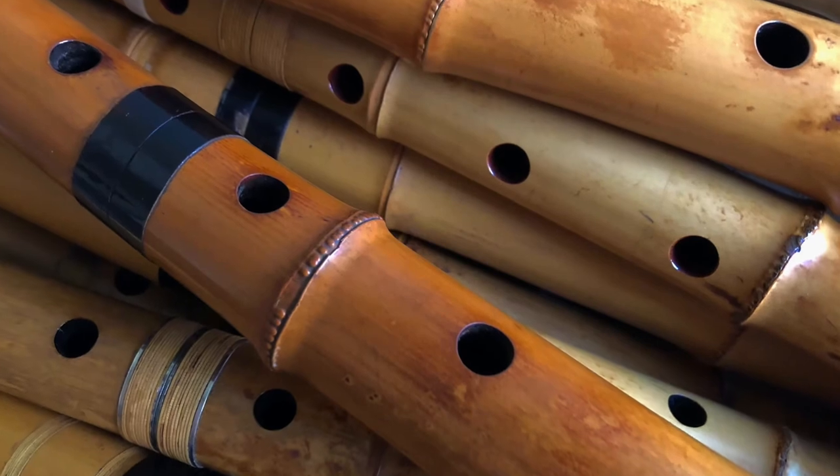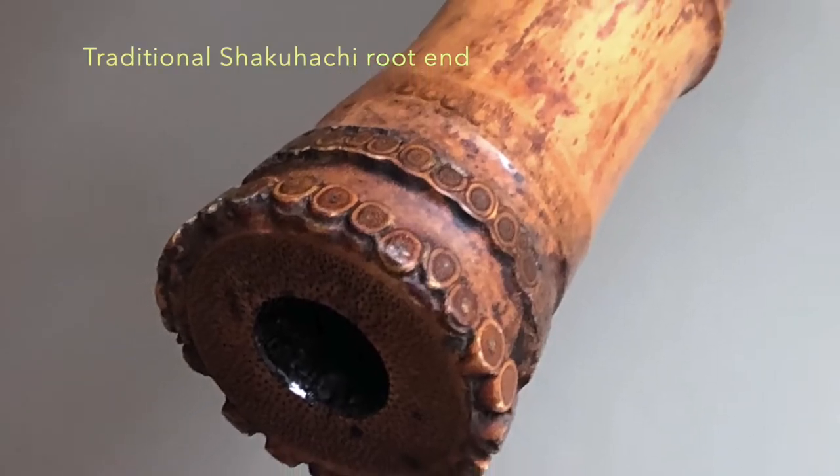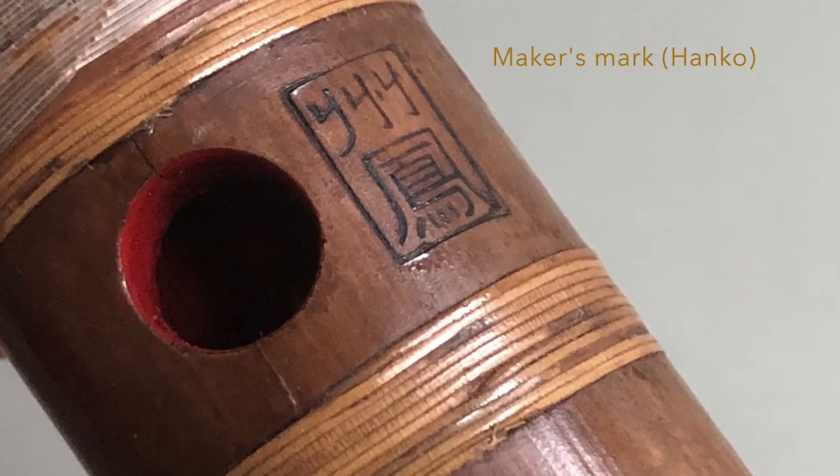These flutes are from another era. Many of these are 50 to 100 years old. When you buy an antique flute, you basically get the sound of Japanese music the way it was conceived back when it was the thing — not being anything except appropriate to the world it lived in.